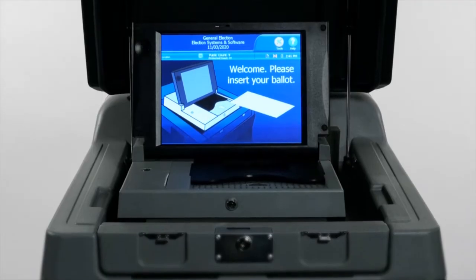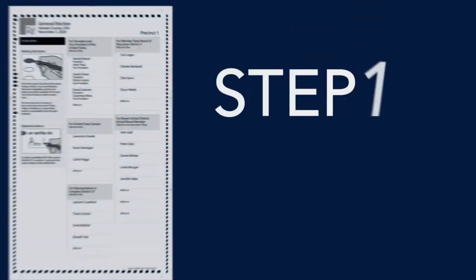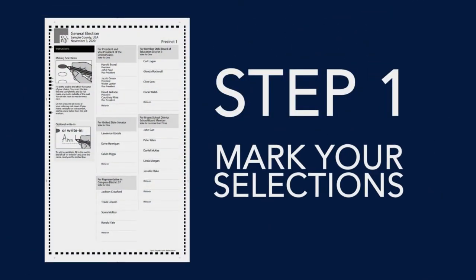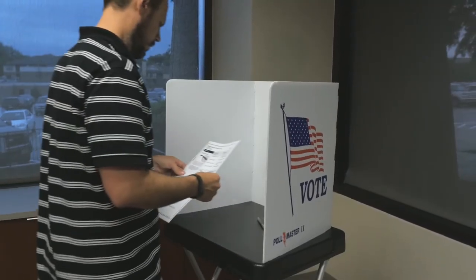Voting on the DS200 is as easy as 1-2-3. Step 1: Mark your selections. A poll worker will issue you a paper ballot. Take your ballot to an available voting booth.